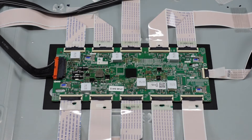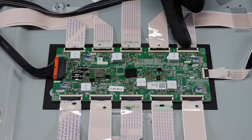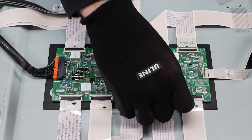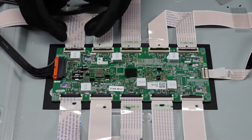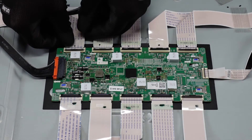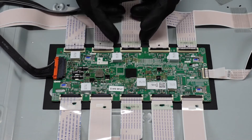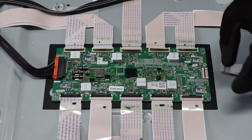Now we'll move on to these ribbon cable connections. We want to get our fingernail up underneath this flap and pop them up. Go ahead and do this one too — same style. Then we can get these ribbon cable connections out of there. We do want to use a little bit of finesse, be a little gentle so that we don't cause any damage. They should just slide right out of there, though you may have to give them a little wiggle.